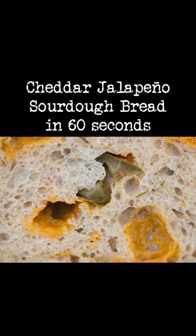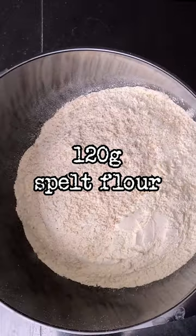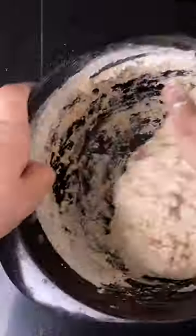Cheddar jalapeño sourdough bread in 60 seconds. To a bowl add 480 grams of bread flour, 120 grams of spelt flour, and 14 grams of salt. Mix it. Then add 468 grams of water and 120 grams of starter. Mix it and let the dough rest for an hour.